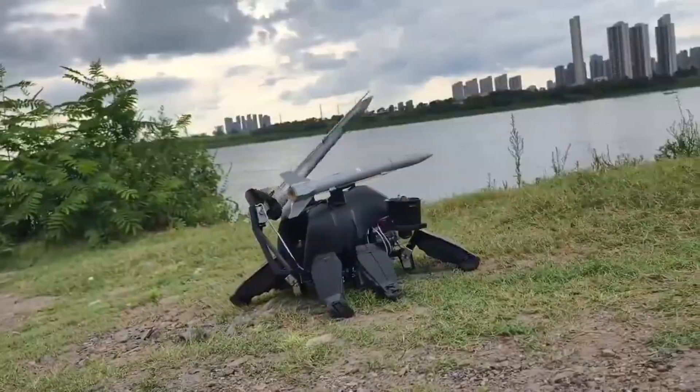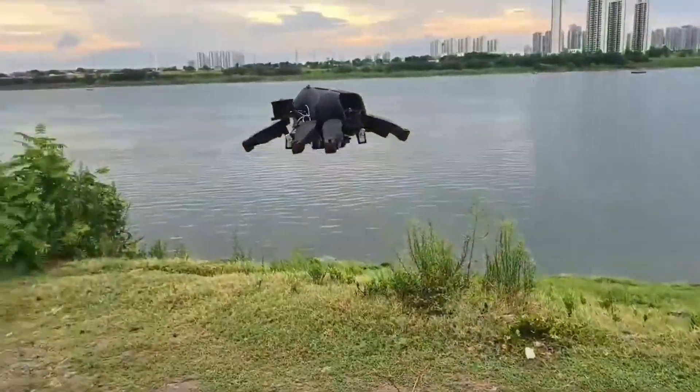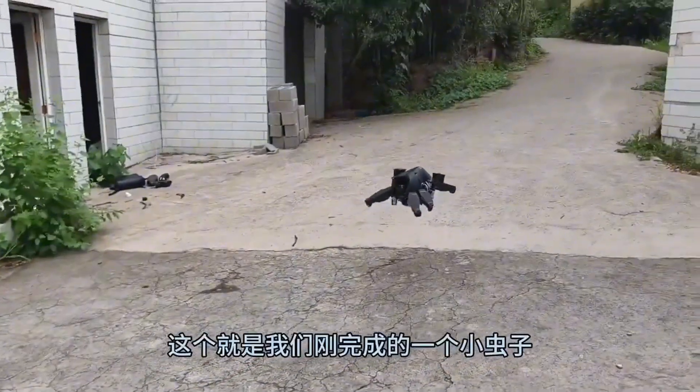Traditionally, land robots, aerial drones, and aquatic vehicles have all been separate machines, each with their own infrastructure, logistics, and deployment limitations. But what this Chinese DIY creator has made changes that equation entirely.